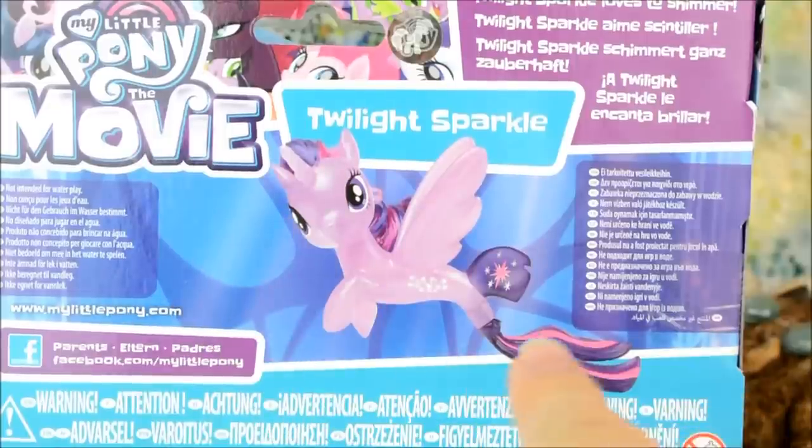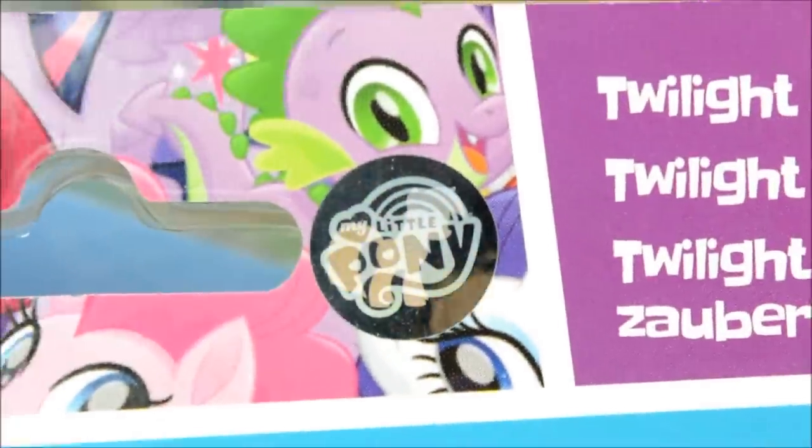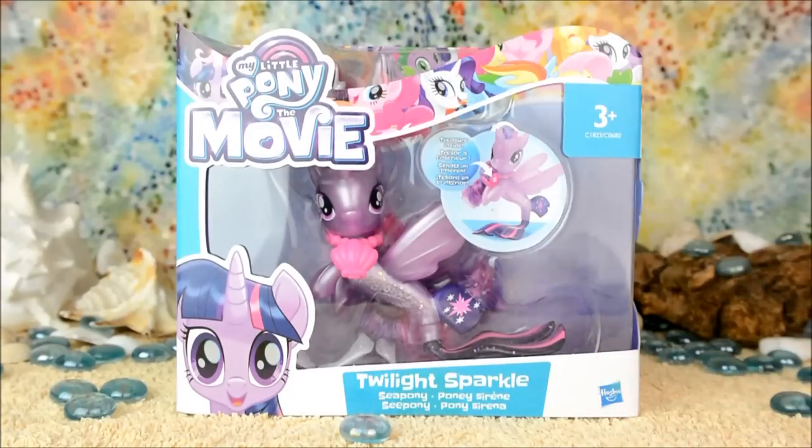On the back there's a picture of the toy itself and it says Twilight Sparkle loves to shimmer. There's the new holographic sticker of authenticity here, and I think the best part about this toy is that they felt the need to put this symbol here telling us that it's not suitable to eat. So while making sure I resist eating it, let's get this toy out of the box.